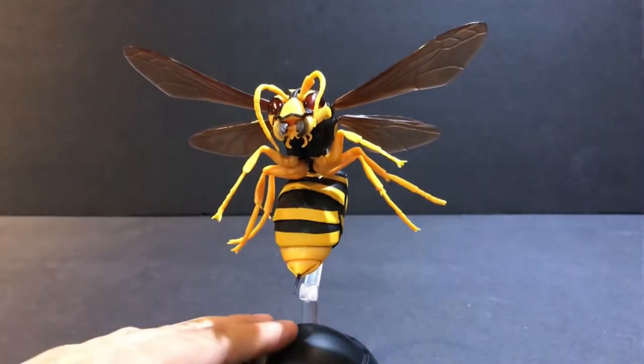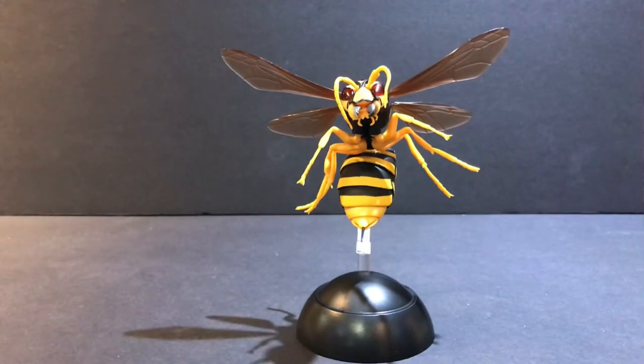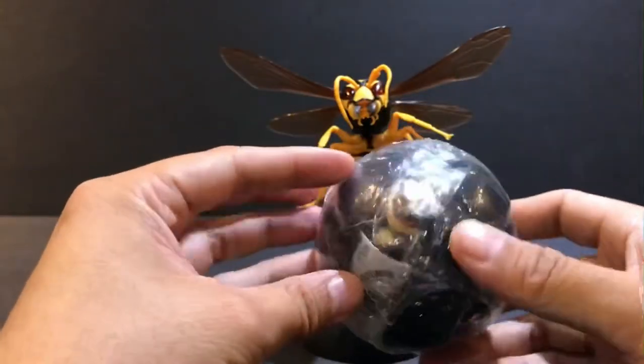So this figure comes in Gashapon machines, which are toy vending machines in Japan, and you don't know which figure you're going to get. There are three figures in the set and they come in wrapped balls like this.